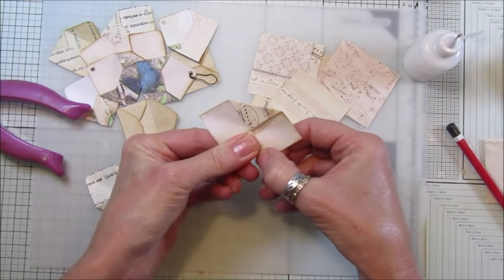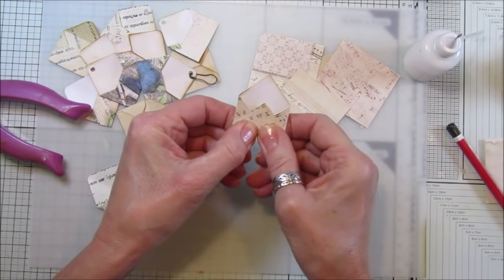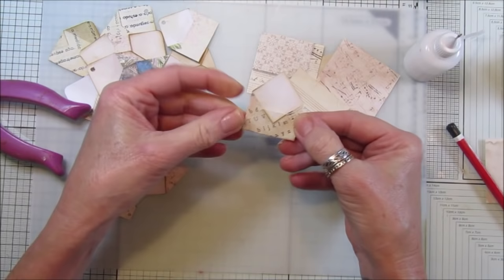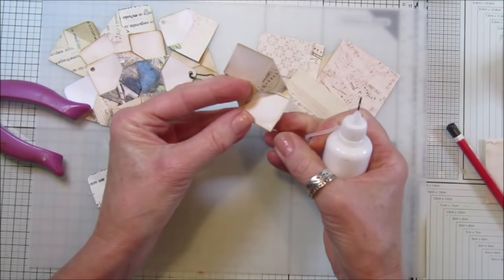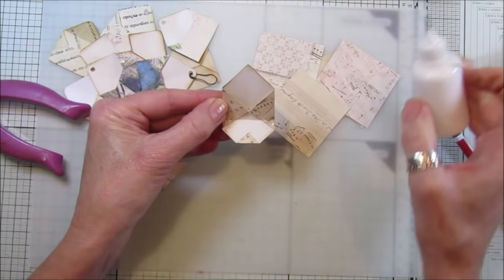Opposite side like that, pop that into the middle. Then take whichever end - it doesn't really matter - and again make sure you're in line with this, fold it down, fold that piece down. Then fold that piece in on itself like that. Then just glue it all down. It's like a little origami envelope, really, except we're using a bit of glue.